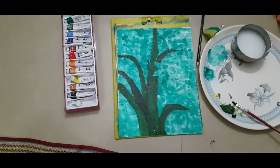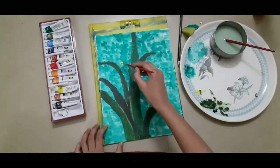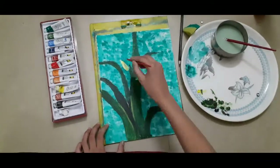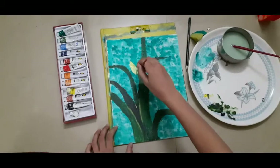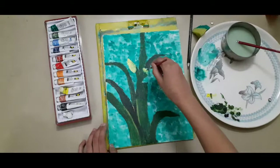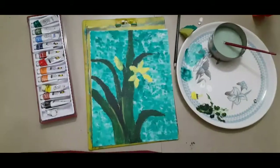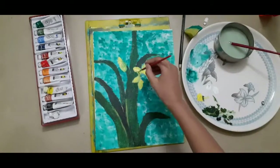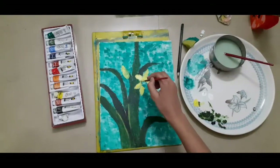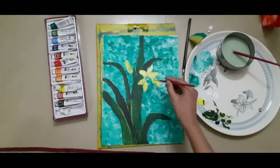So let's start with the flowers and the bud. I took lemon yellow and then I am just painting the bud. And now I am doing the same thing for the flower — that time I was doing the bud and now the flower. And now I took a bit of white and I am just applying one more layer of white on the yellow petals.